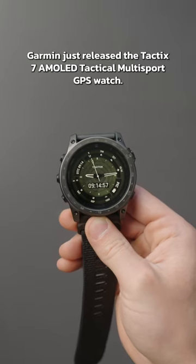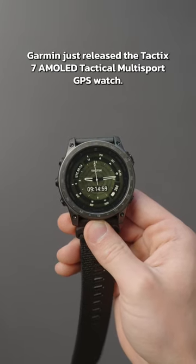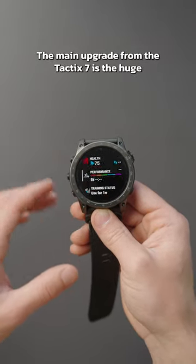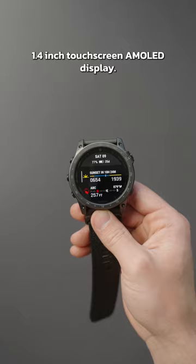Garmin just released the Tactic 7 AMOLED Tactical Multi-Sport GPS Watch. The main upgrade from the Tactic 7 is the huge 1.4-inch touchscreen AMOLED display.